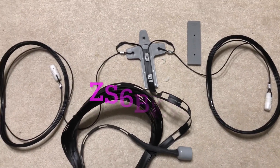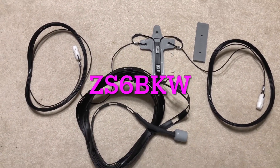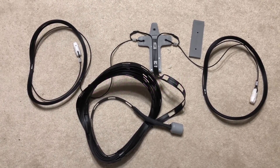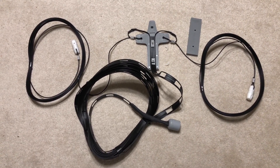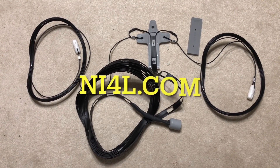So there it is — the ZS6 Bravo Kilo Whiskey, ZS6BKW, that you've heard me talk about a lot on the channel. This one built by Chris Fox, NI4L, available at NI4L.com.